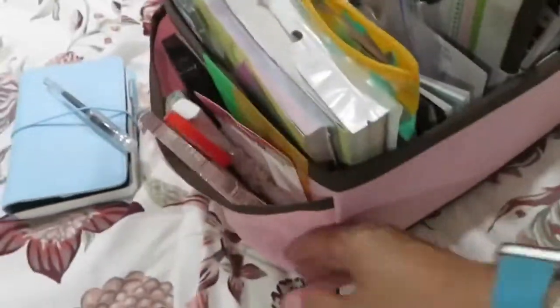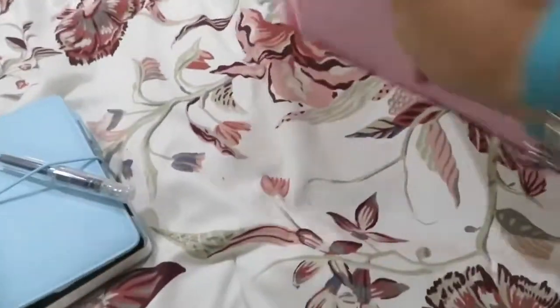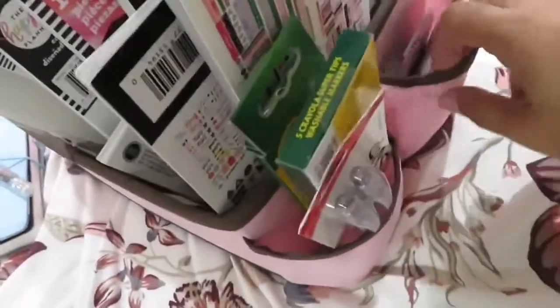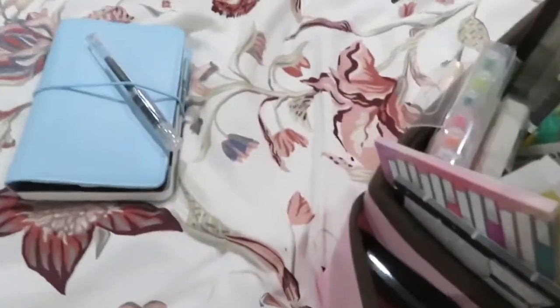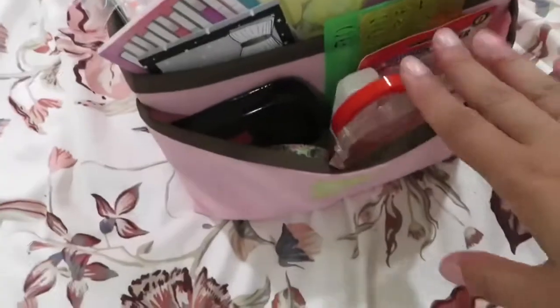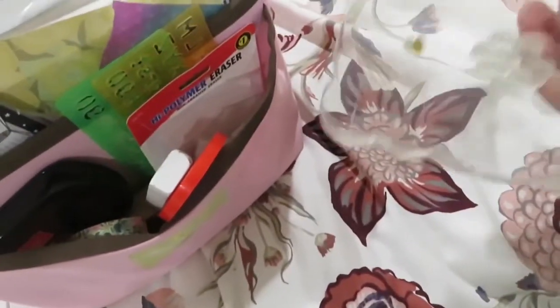This is just something that I found at the thrift store. It's one of those diaper caddies, I think, or like for babies or something like that. There are two little pockets on the side, so let me show you the first pocket.